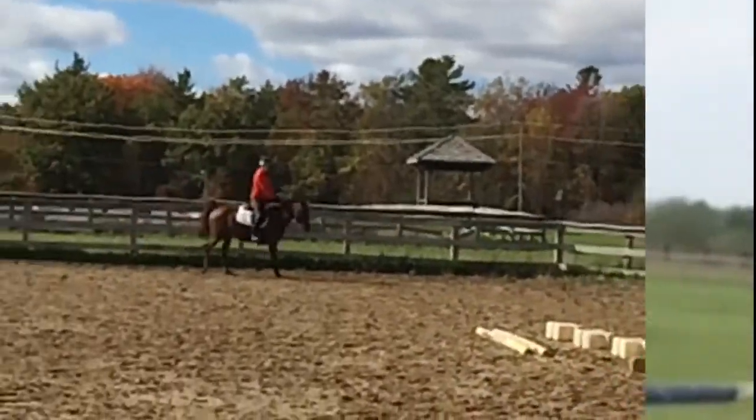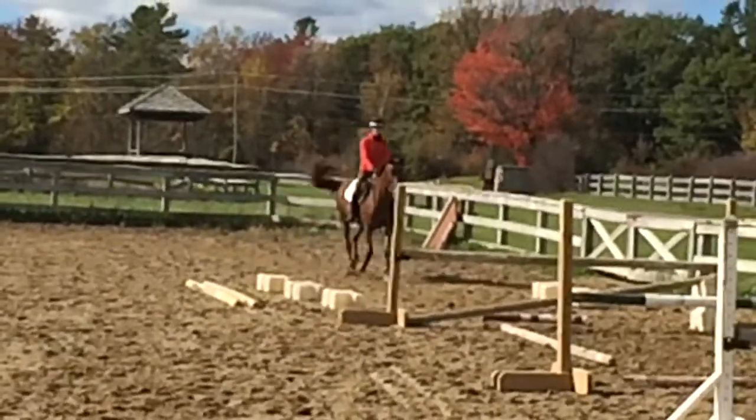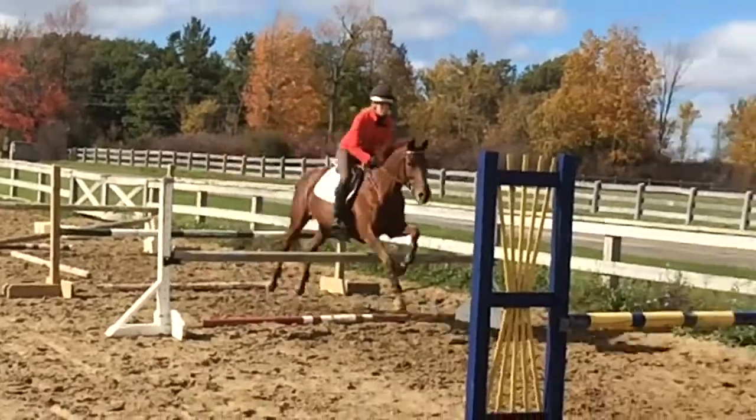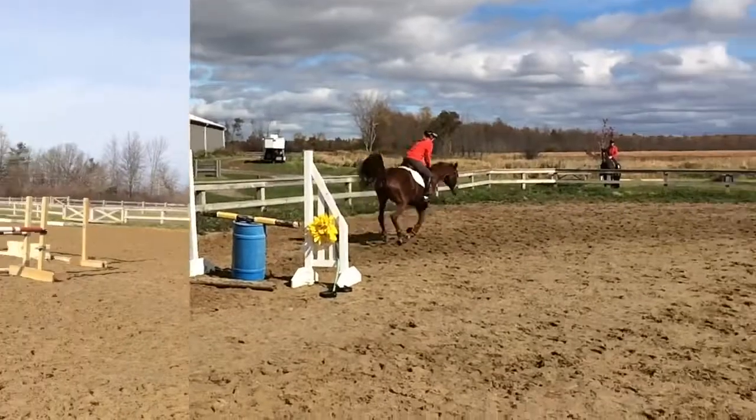There you go. Take that first bounce, you need to get a little closer to it, and then let her be steady, but ask her, let her be quiet, yeah, good girl.